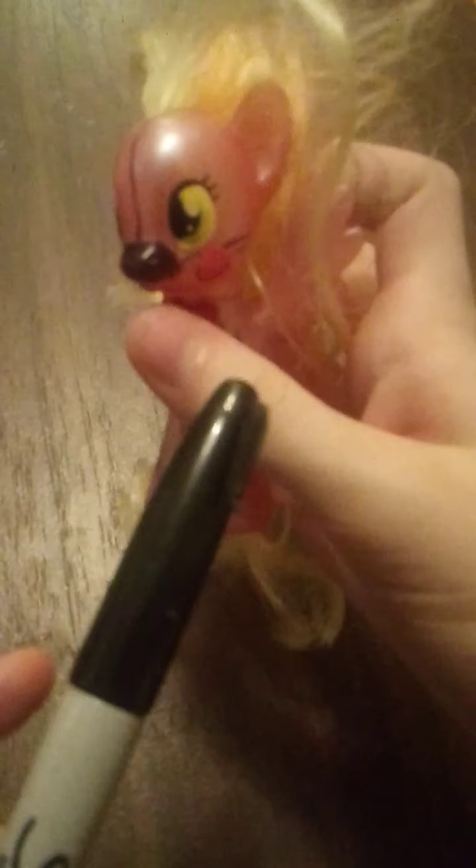Alright everyone, I know it's only been a day and her paint has already dried, so today I'm going to be doing the outlines. I already fixed up her eyes by using a black sharpie to cover up the little yellow parts of the paint that were left on her eyes. I think it actually looks pretty good.